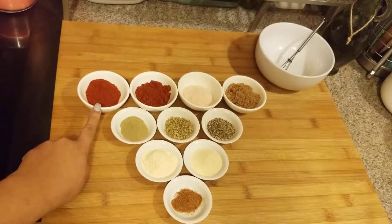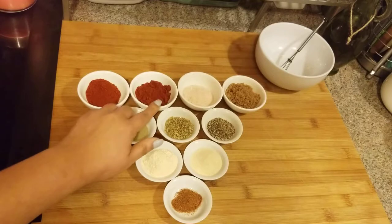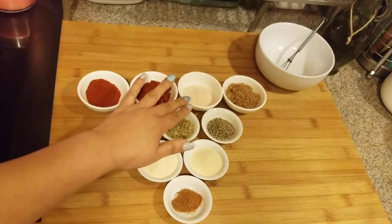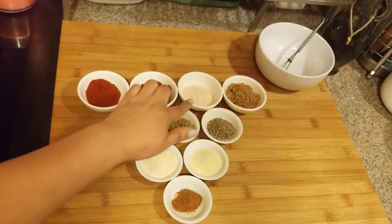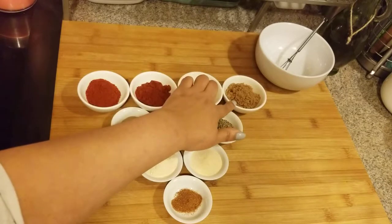Right here I have regular paprika, and the paprika is the base, so I'm going to have a little bit more paprika than everything else. These are both two tablespoons — this one is regular paprika and this is actually smoked paprika.